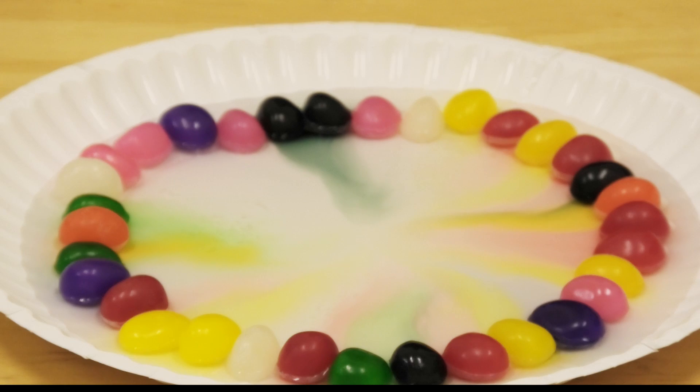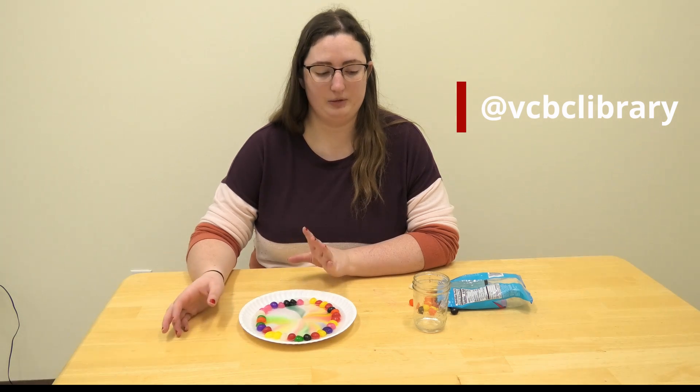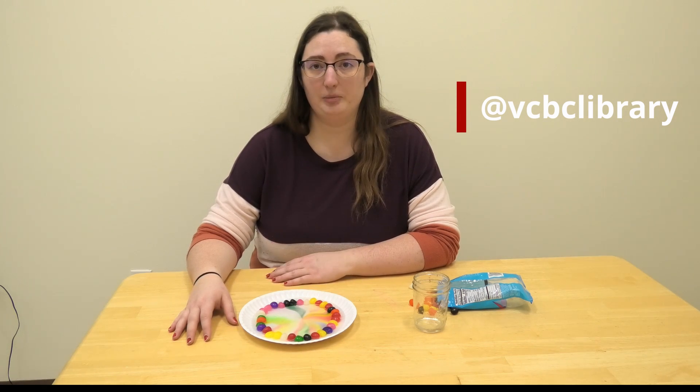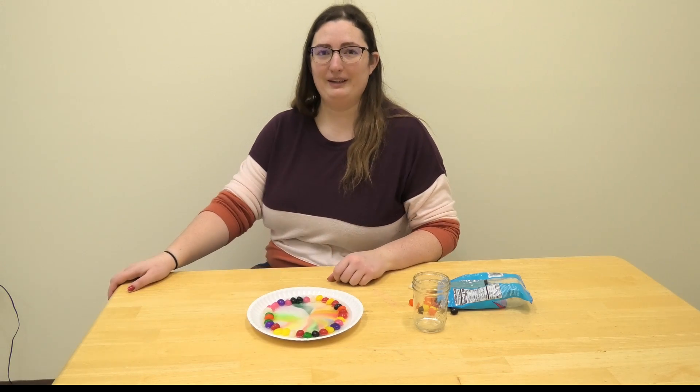You can do the same thing with Skittles, possibly M&Ms — anything that's colored like this. Well, thank you for joining me today, and don't forget to subscribe to our Facebook and YouTube channels. This jelly bean water experiment is super simple — you can just go to the dollar store, get a small bag of jelly beans, and do it yourself. Have a great weekend, bye!